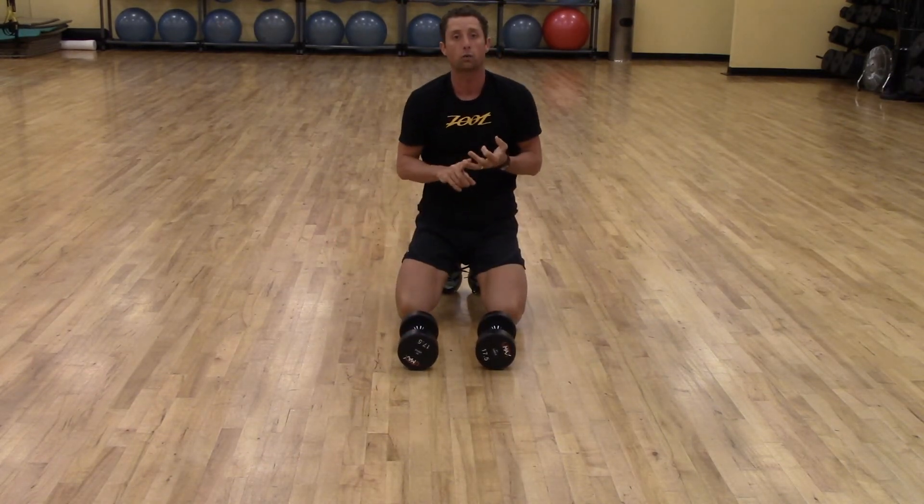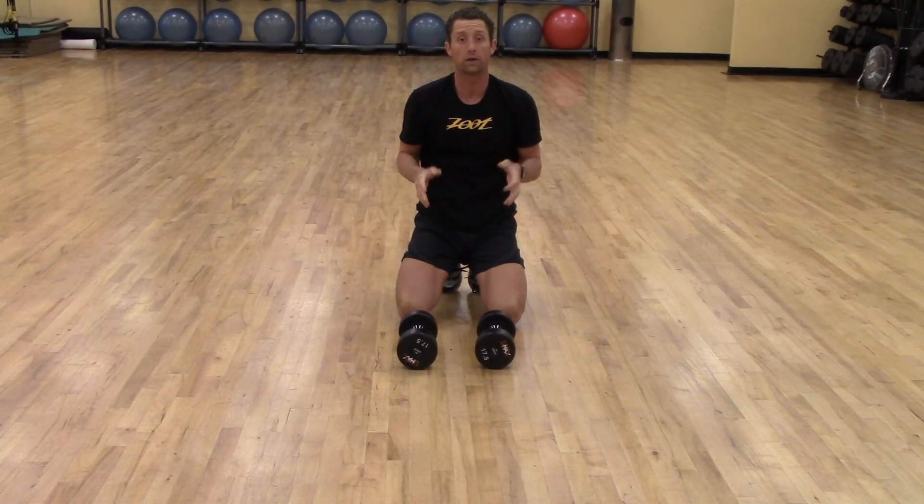That's a plank row or a renegade row with dumbbells.